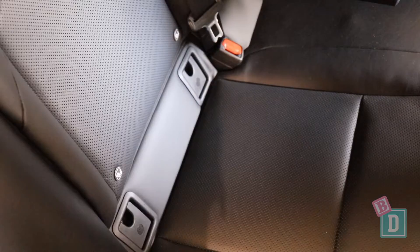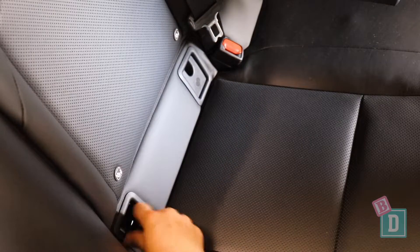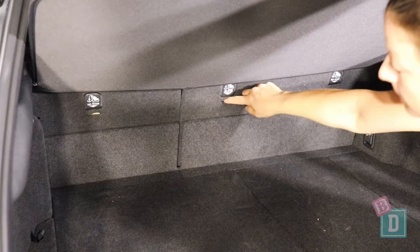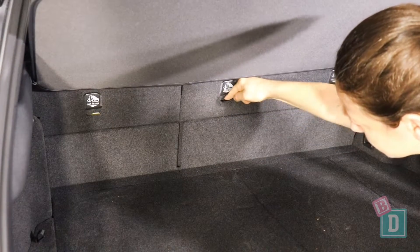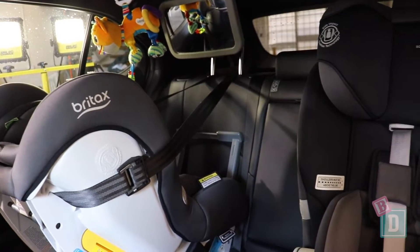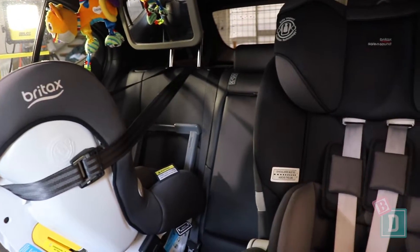In the back of the Lexus UX, there's ISOFIX in the two outer seats. They are within plastic guides and really nice and easy to connect to. There's top tether on the back of all three seats. They are easily accessible through the boot, not within plastic guides, but easy to connect to. I can only fit two child seats in the back here, and I definitely couldn't sit between them either.